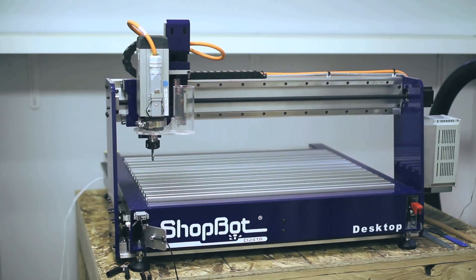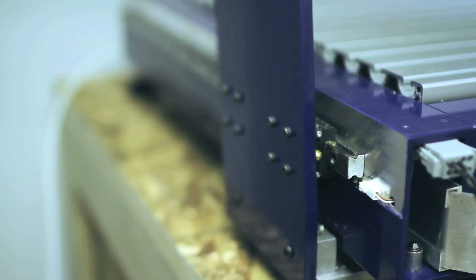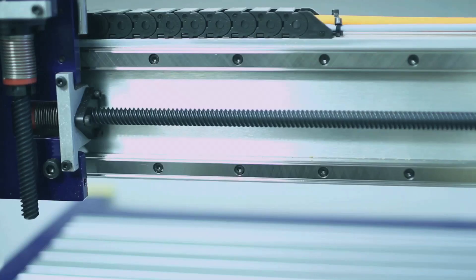The ShopBot desktop is a gantry-style machine with a welded aluminum frame and precision ground steel rails that the gantry rides along. This is a solid, well-built machine — all metal, no plastic. With a CNC machine, rigidity is paramount for getting accurate cutting results.